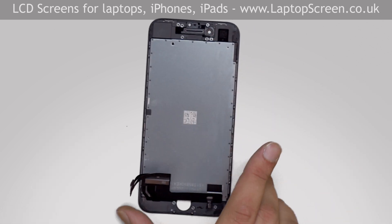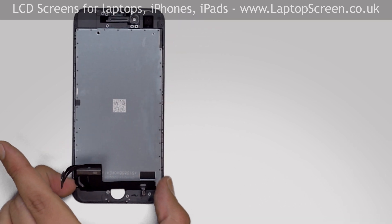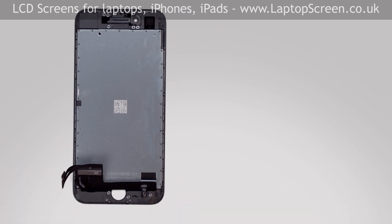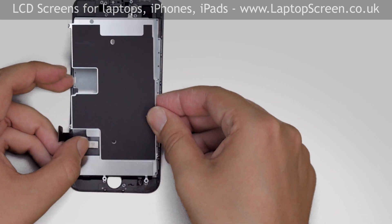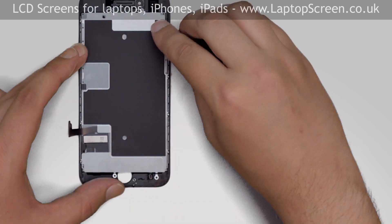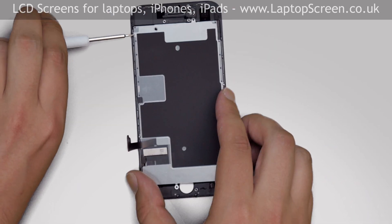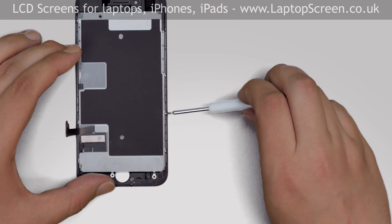At this stage, we're ready to transfer these components onto the new front assembly. Take the new replacement part and place it on the desk. Press down the front assembly cables and cover them with the big metal shield. Replace the six tri-wing screws — three on the left side and three on the right side.